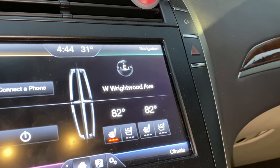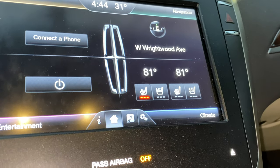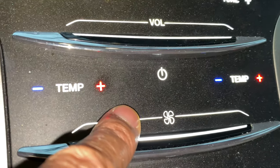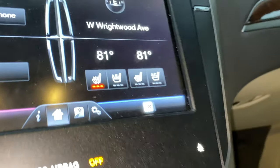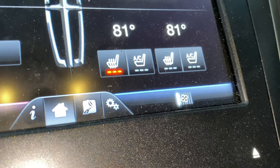And then the fan speed — you can hear the fan going — but to turn the fan speed down or up, you come down here and you actually slide your finger across it. You see me slide it down to turn the fan speed down, or up. You see that, and it shows it right up in here — see that, down and then up. Pretty cool.